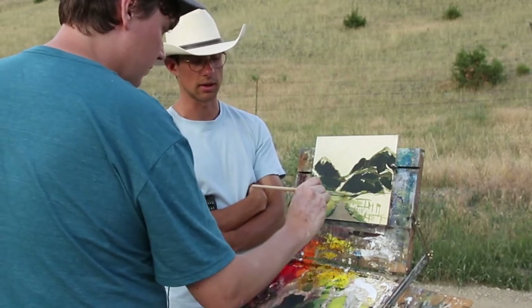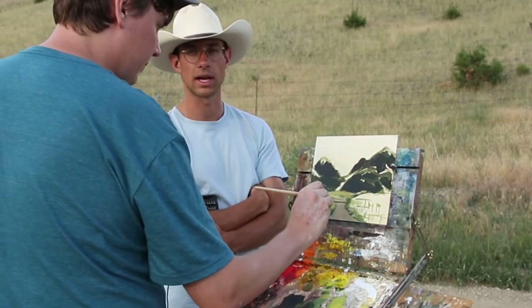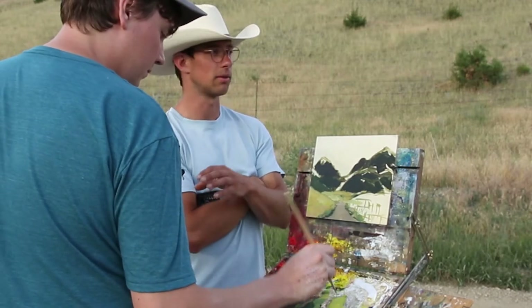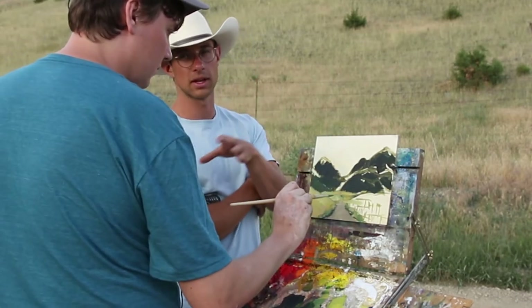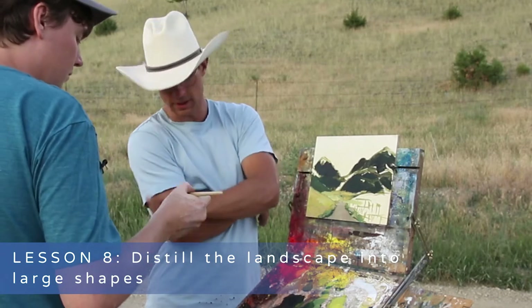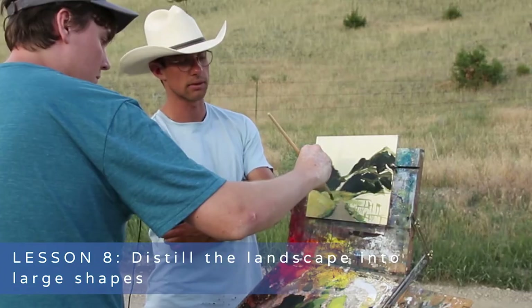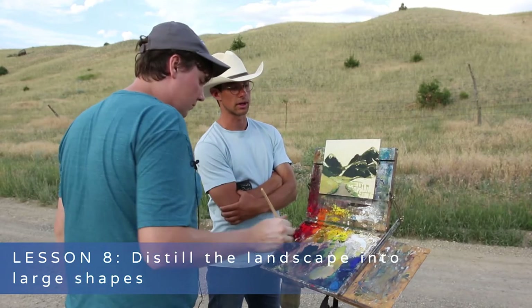It was exactly that: try to distill this landscape into three to four, maybe five large masses. Then without thinking about any detail and without much variation within those large shapes, draw them in and fill them in to block in and start getting that sense of light. Your brain was already thinking on those terms. That's kind of how I think when I'm going out there — okay, how can I put this into three to five main value masses, light and dark masses? And that's what you're thinking right off the bat.